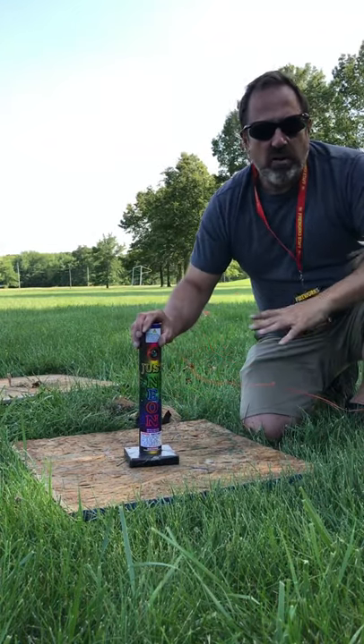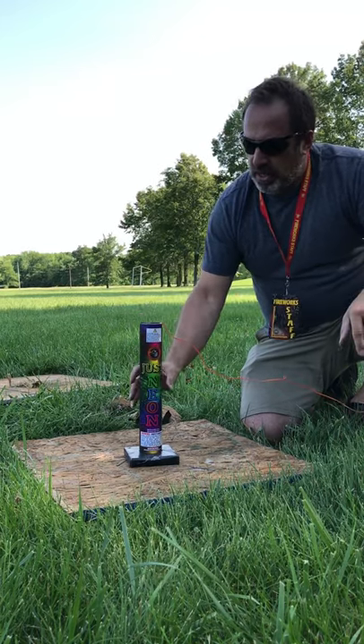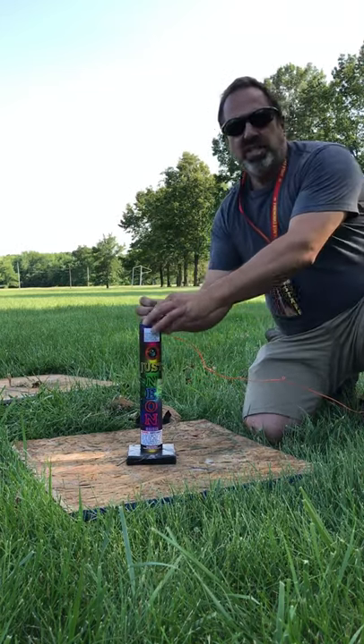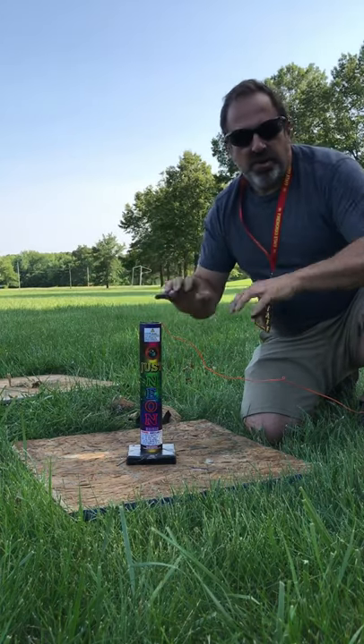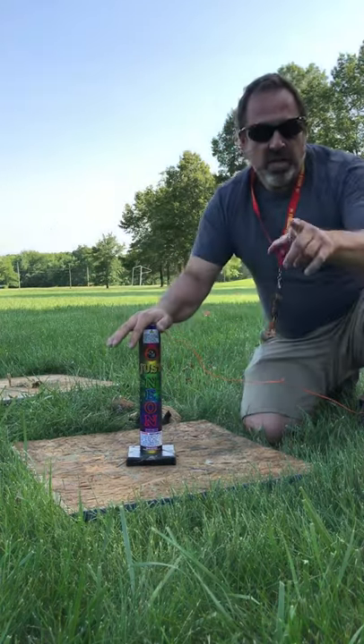We're going to fire wirelessly from a safe distance so you can see the devastation. What's going to happen is you're going to see a puff of smoke and a fire burst come out, and about two or three seconds later you're going to see total devastation of this tube. Stay tuned.